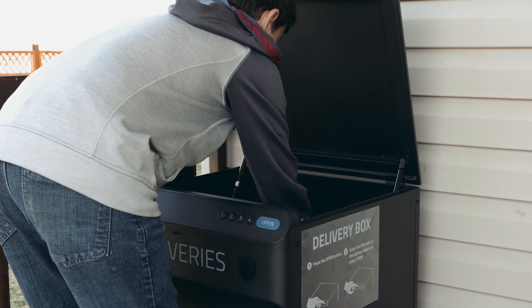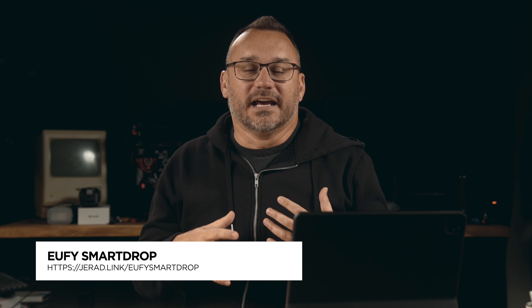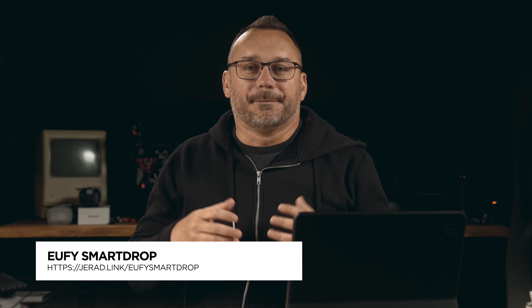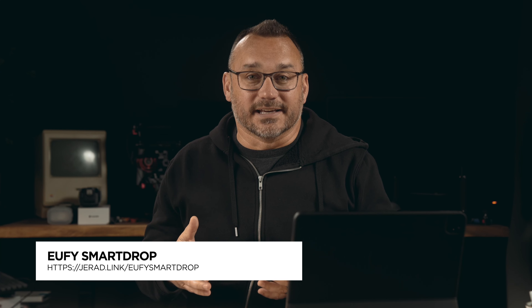This device allows carriers from Amazon, UPS, USPS, FedEx, or pretty much anybody to drop a package inside of this security box. Then you can unlock that with a passcode or with the app and it keeps your packages safe. Now, this is a bummer that we need a device like this, but we need a device like this.